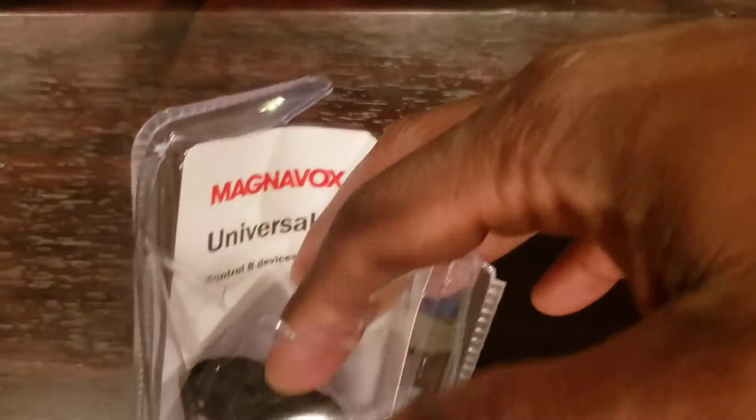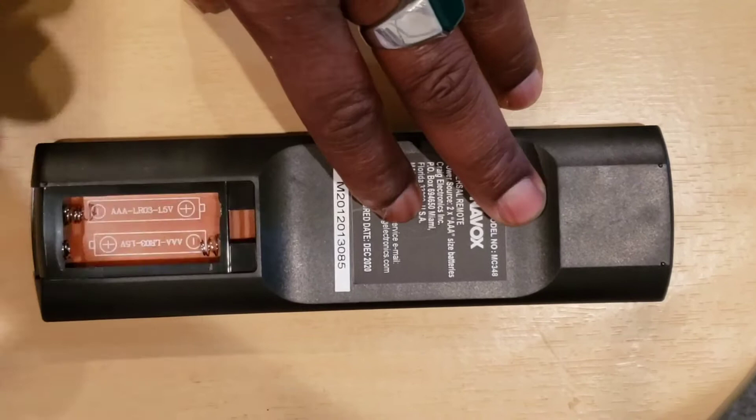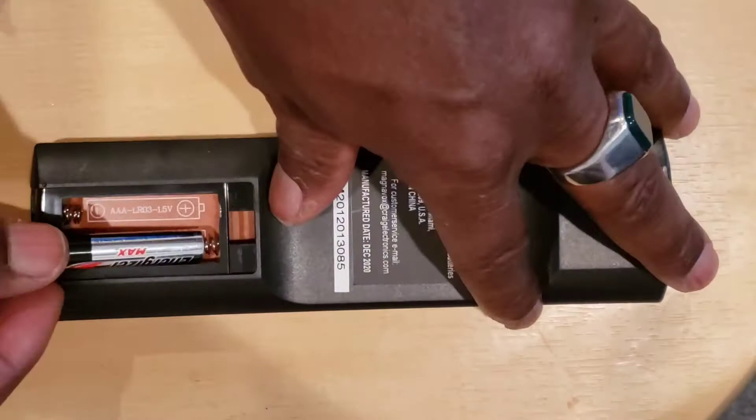Note: you will need to buy batteries for your remote control because most of them do not come with batteries, so make sure to know what type of batteries you need before buying them. After unpacking your Magnavox Universal Remote Control and installing two AAA batteries, proceed to Step 1.